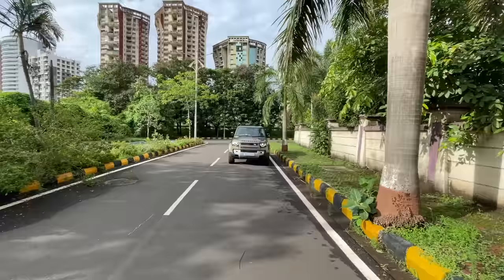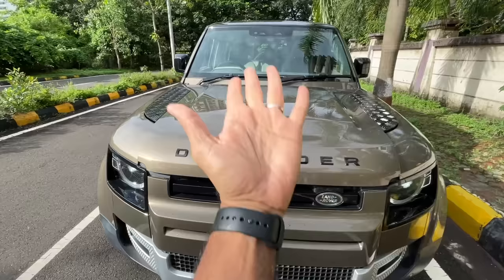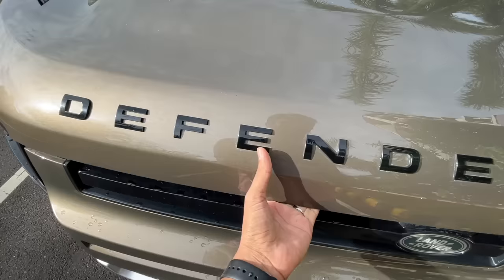Welcome to another vlog. I'm driving the Land Rover Defender 110. Look at the car — it's on off-road height, so it looks so freaking tall. It is two meters wide, five meters long, and has a wheelbase of three meters. This is the Defender 110.